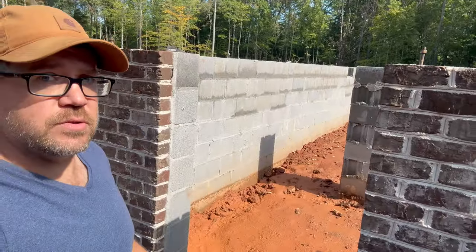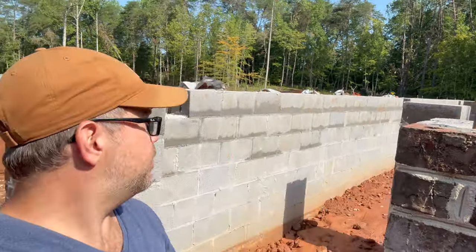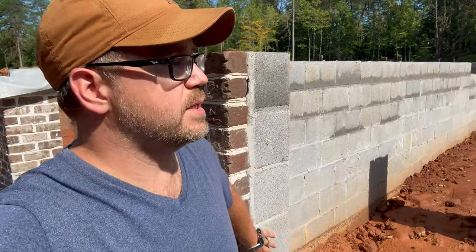So our crawl space entrance here — it's not too tall. Hopefully we have enough space for a water heater. Although, just judging by how short this is, I may end up going with an instant hot water heater, because that's going to be a little bit smaller — or a lot smaller.